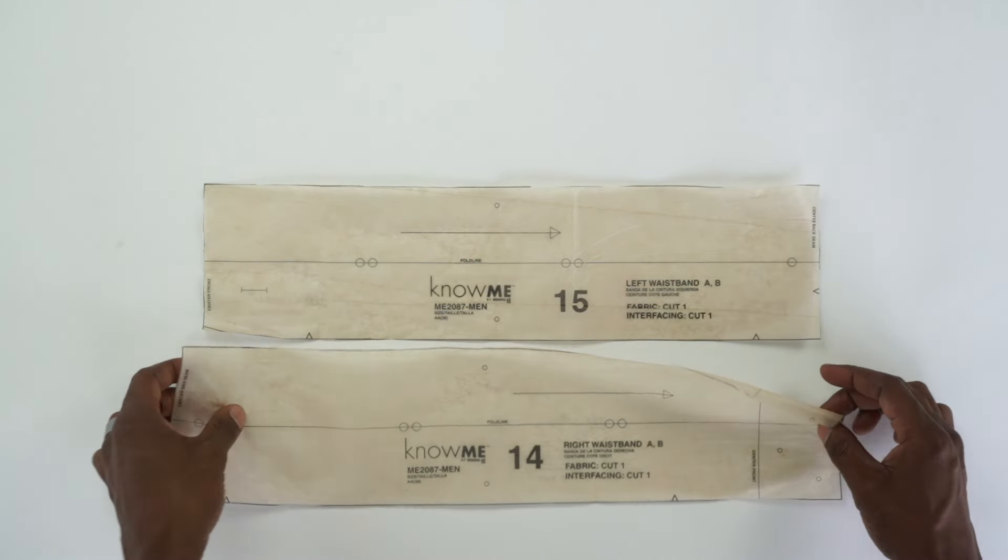Once you give it a good press, turn it to the right side and do top stitching all the way across, catching that fold underneath. We're back from the machine — top stitching done, everything pressed. We'll use this for the back pockets, or if you cut four, for the back and upper front pockets. Put that aside for now.